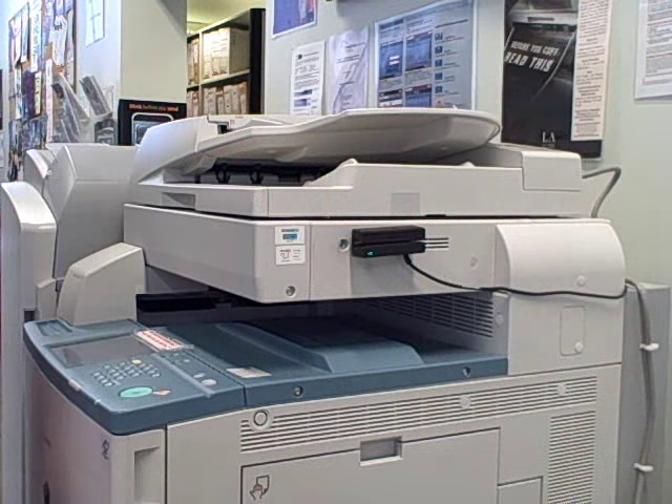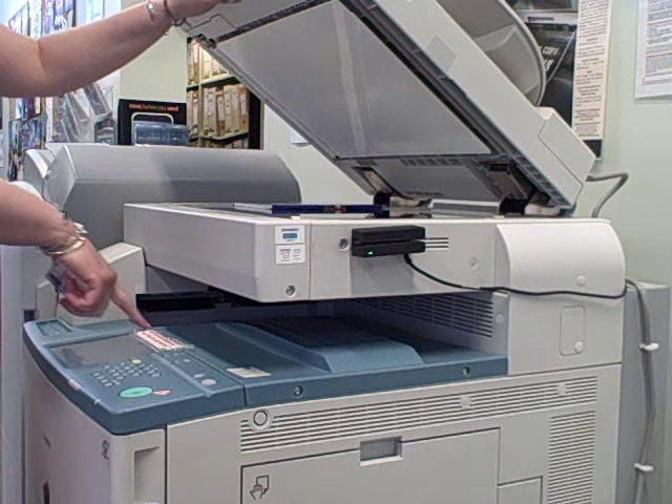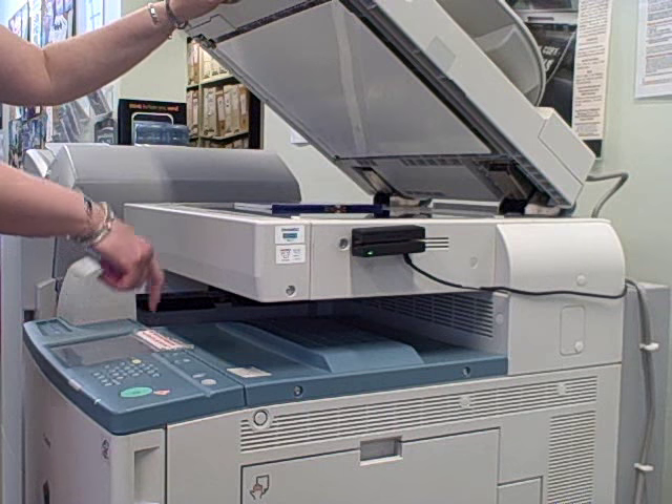If you would like to use the printer as a photocopier, log on to the printer and press the arrow at the top of the screen. Place your document for copying face down on the glass and press the green button.